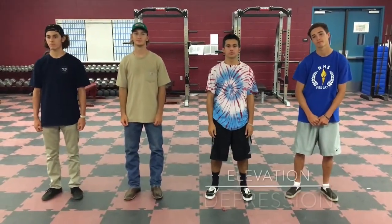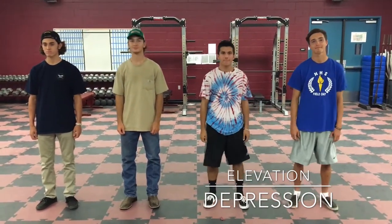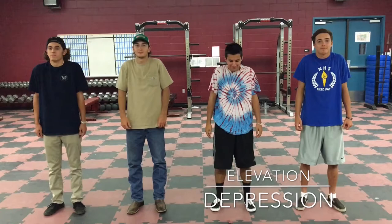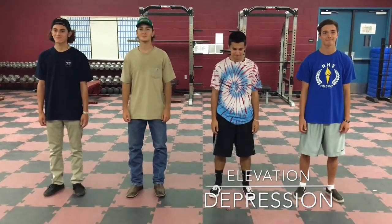Can we do some shoulder shrugs? Yeah, that's cool I guess. Alright, now elevate your shoulders. Now depress them. Now elevate. Depress. Rapid fire! Oh my god.